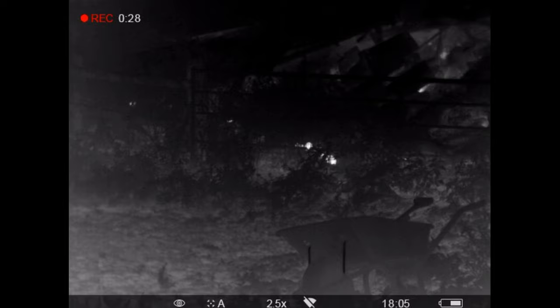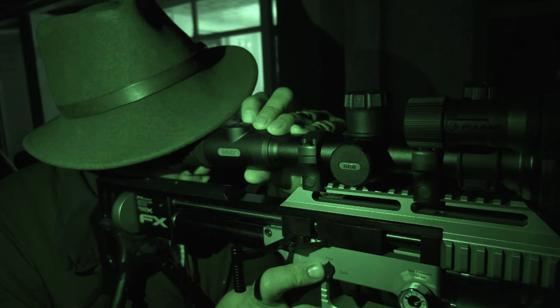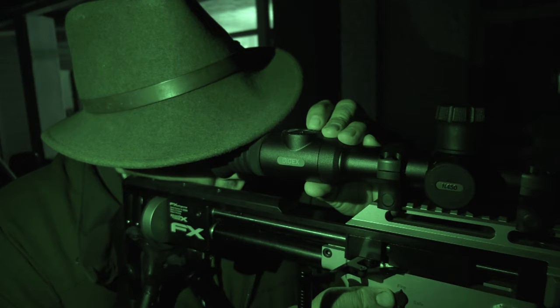Roy is spoilt — he has been using thermal for all his foxing and ratting for a few years now. It will be interesting to see what he thinks of this latest generation of NV. He thinks it is going to be absolutely superb for putting on the centrefires and going out after foxes — it really does look absolutely superb. He'll just play with the IR and see what that does.